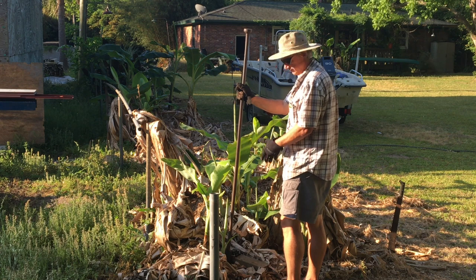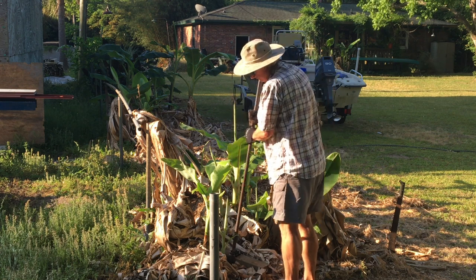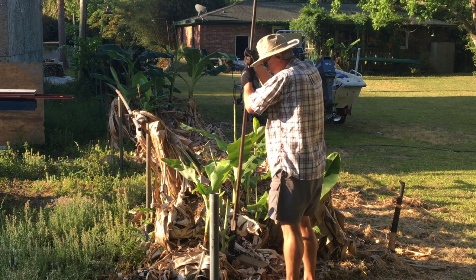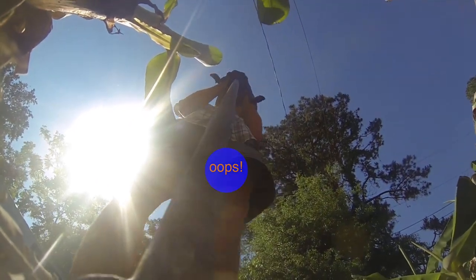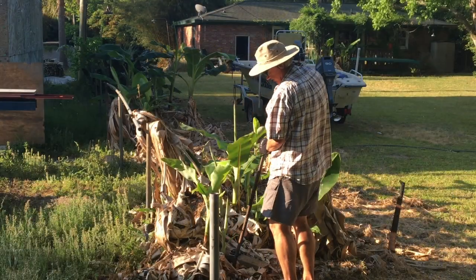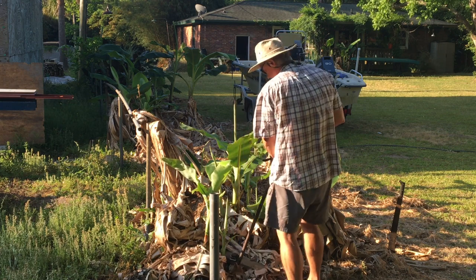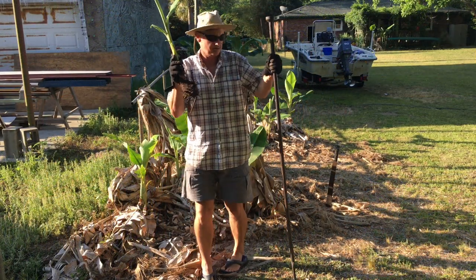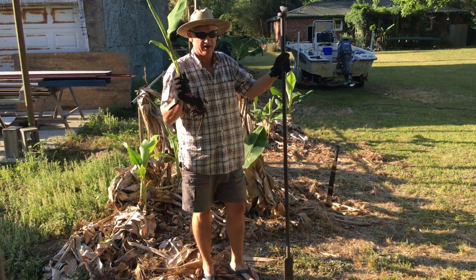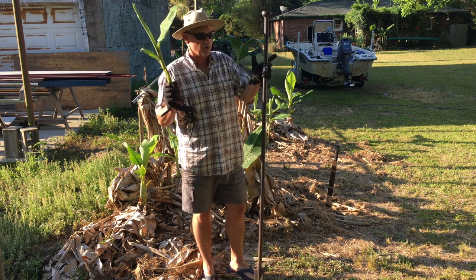I'm going to go about right here — that's my mark — and you go straight down, pulling up. It's sometimes difficult, but we've got our pup out. The digging bar has done its job and we don't have any blisters. We're going to take it off to transplant it shortly.